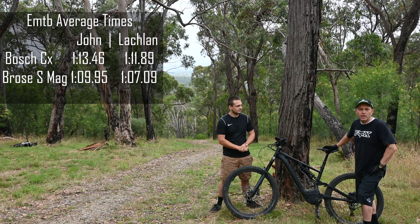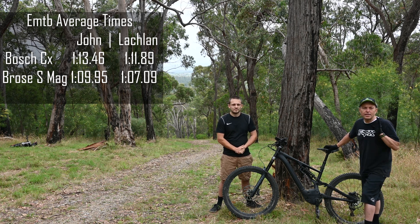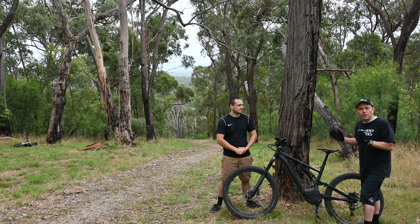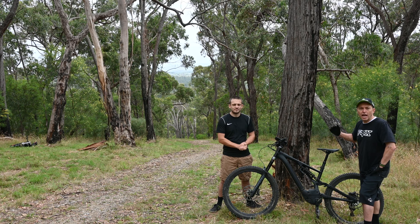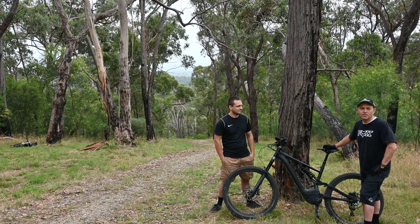We're looking forward to next week. We tune e-bikes, so next week we've decided to get a standard Shimano E8000 and a fully tuned Shimano E8000, bring them back up to this hill, and see how they compare with both the Brose and the Bosch. If you're enjoying our content, please remember to like and subscribe.